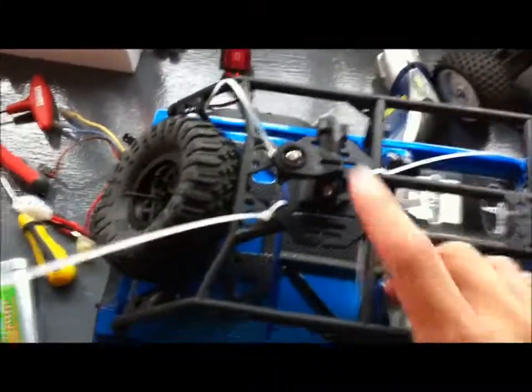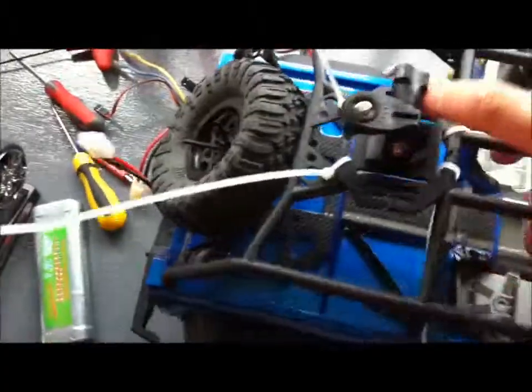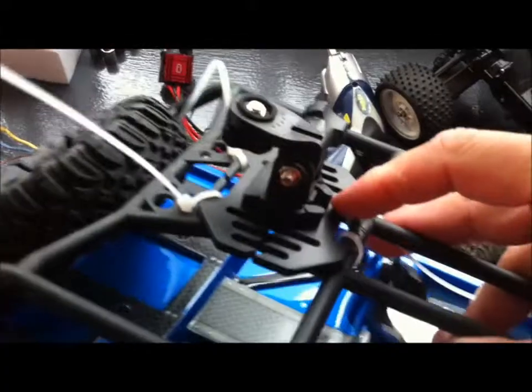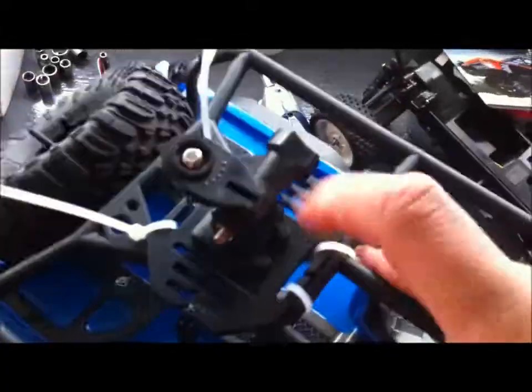Just an update on my dingo. This is the little camera mount I had with the cheap HD sports camera right off eBay. Check that out on one of the other videos I've done.